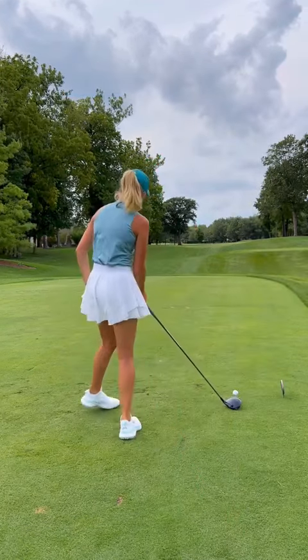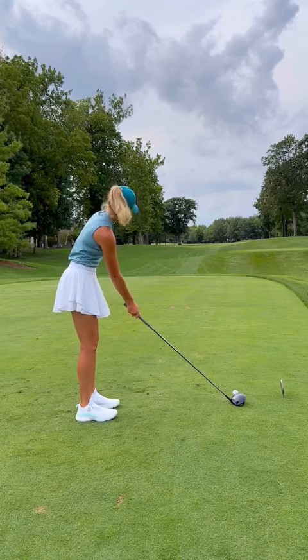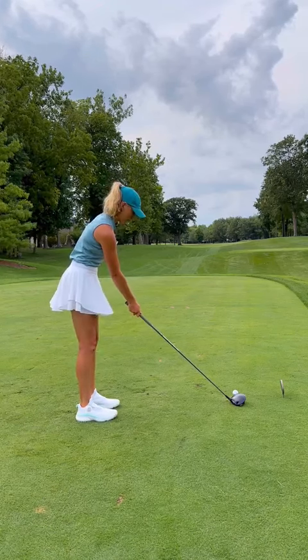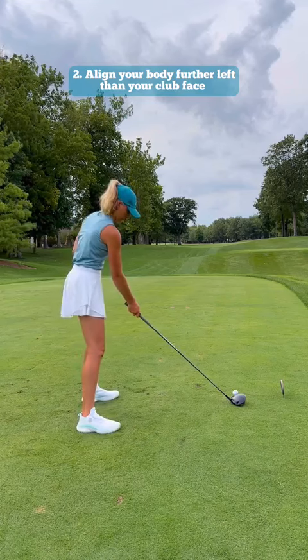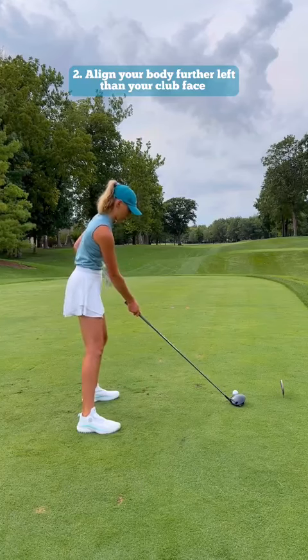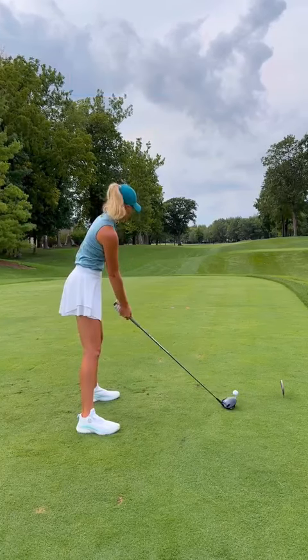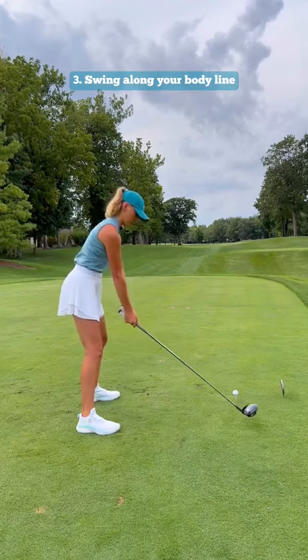Once again, I'm aligning my club face where I want the ball to start, kind of by that tree. And then I'm going to take my body — upper body and lower body — and go even more left. So you can see I'm really opening up. You're going to move it more left, and then all you're going to do from there is just swing along your body. You're not going to take it inside — you're going to swing along your body.